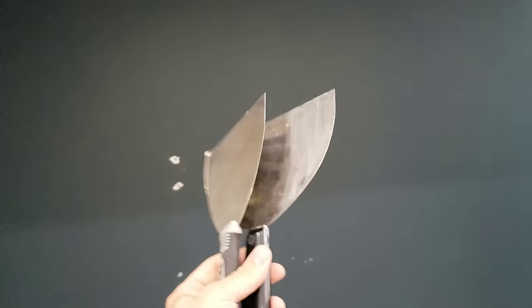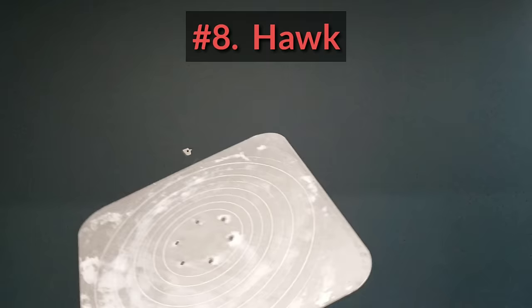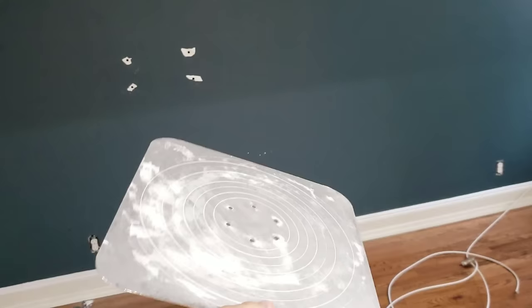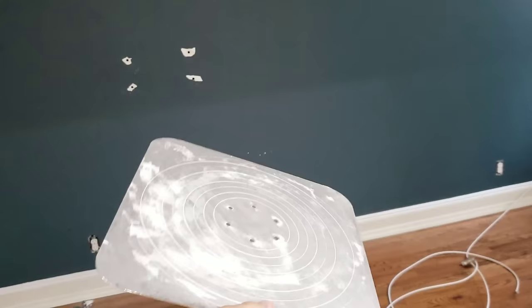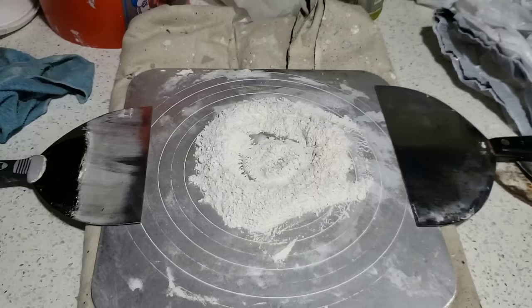Knives — spackle knives, putty knives, however you want to say it. We use these to do our patches like those guys. We have a hawk — we use this to mix our mud on. We don't want to mix and damage any surfaces, so we just mix on this hawk. We use this a few times a day.